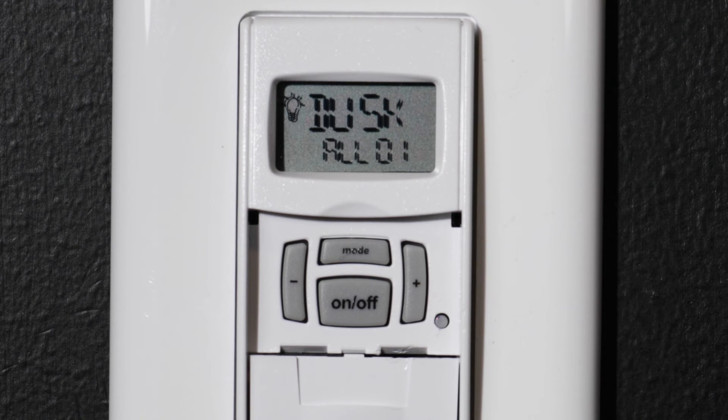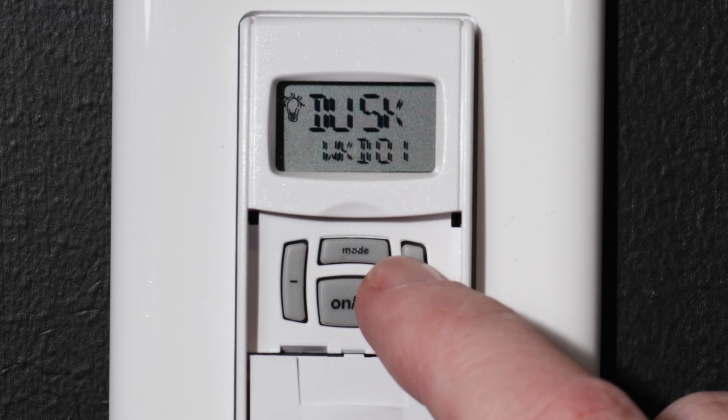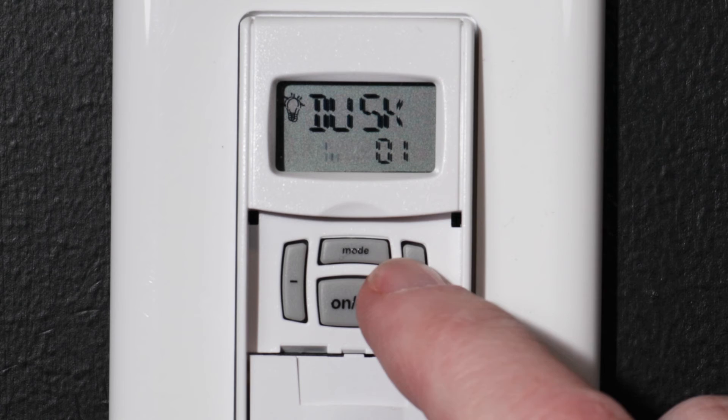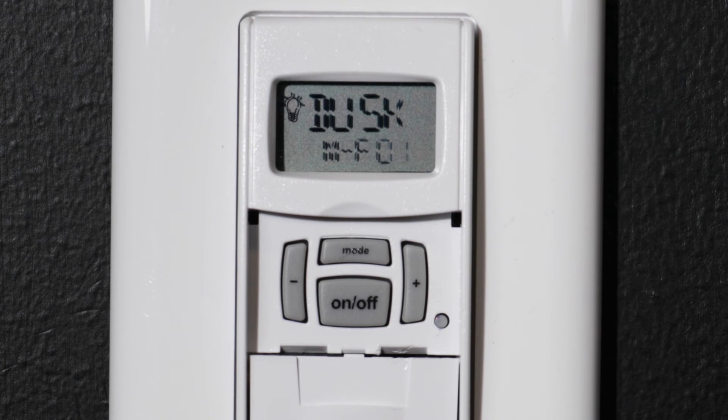Now select which days you would like this event to occur. You can choose all days, individual days of the week, Monday through Friday, or weekends. For this example, we will choose Monday through Friday. Press the ON-OFF button to confirm the days and save this event.